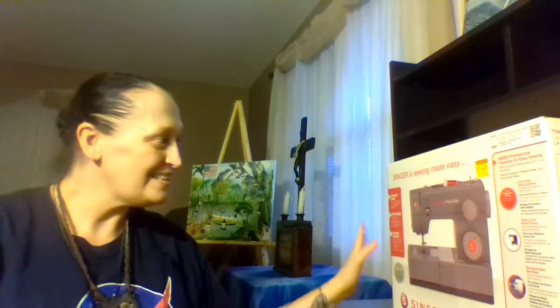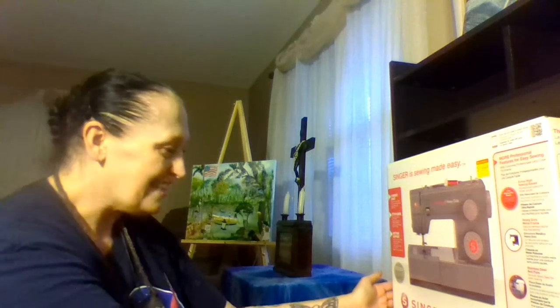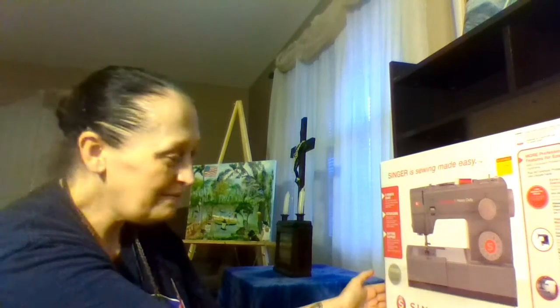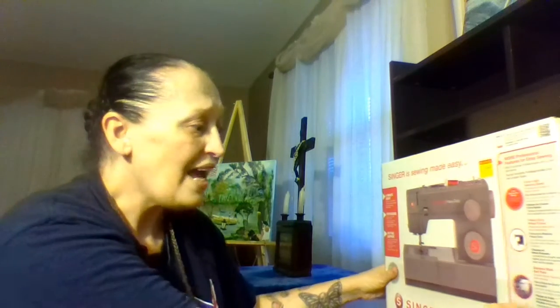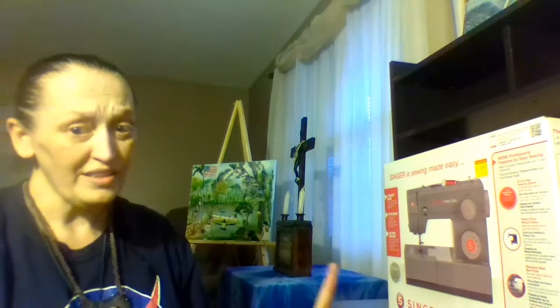I will also be changing up my lighting. As you can see, this is the Singer Heavy Duty 4452. Yes, that does say $199.99. But, you know what, with everything that comes with this sewing machine, you cannot knock the price.